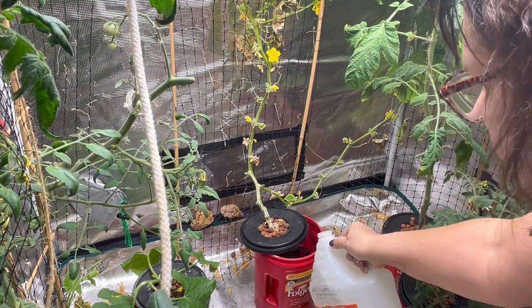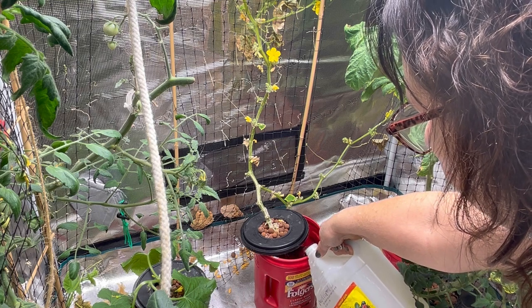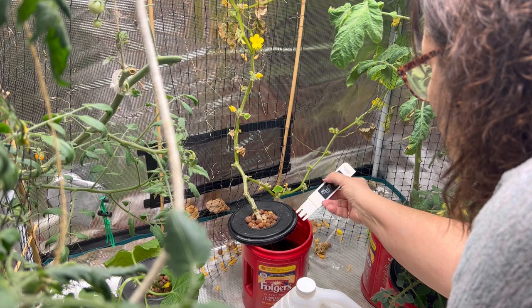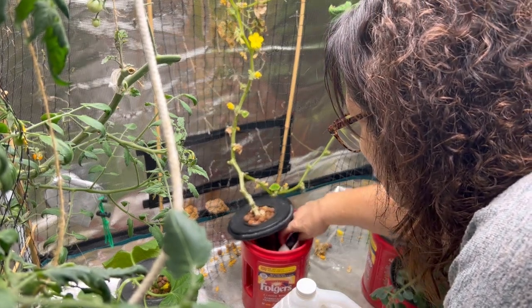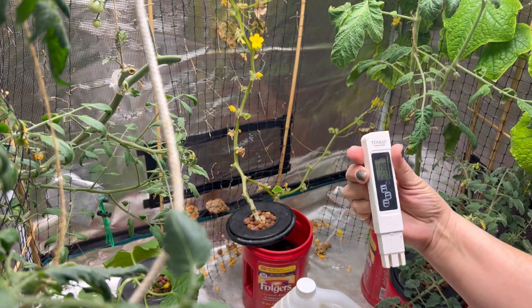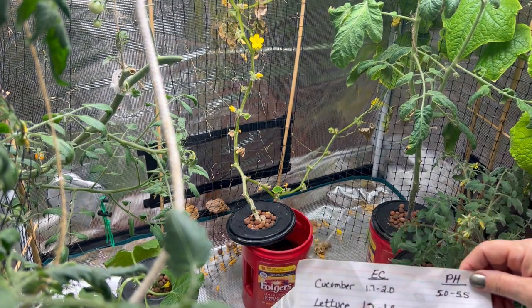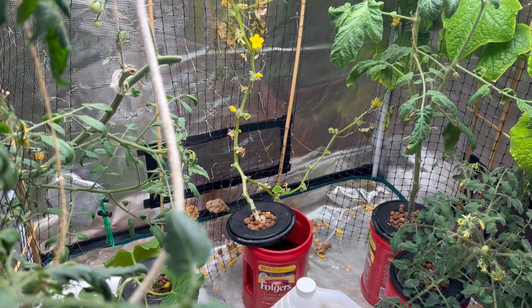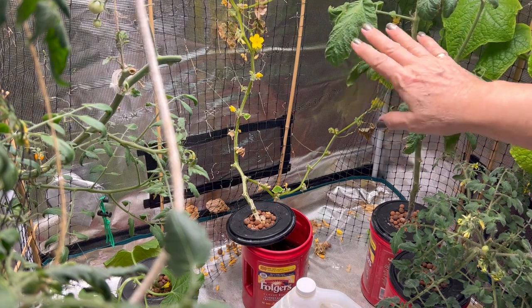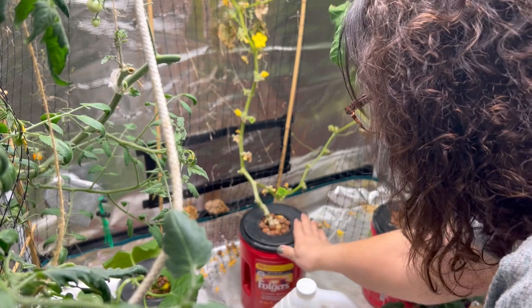I have tap water that's been sitting for a few days and I'm going to try to bring down that EC level. After diluting it down quite a bit, it's now showing at 1.2 — a little bit low, but I'm going to leave it and see if that makes a difference. Maybe I'm just overfeeding this plant and burning it out. I have also trimmed down some of the extra branches so the plant has fewer areas to focus its energy on, to see if we can get any of these little baby cucumbers to survive and keep growing.